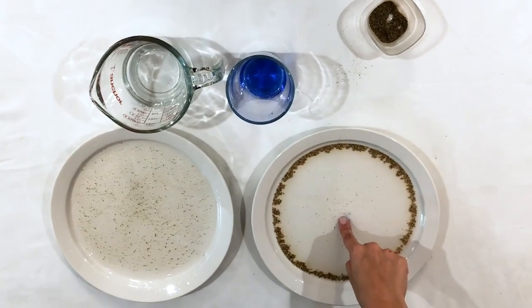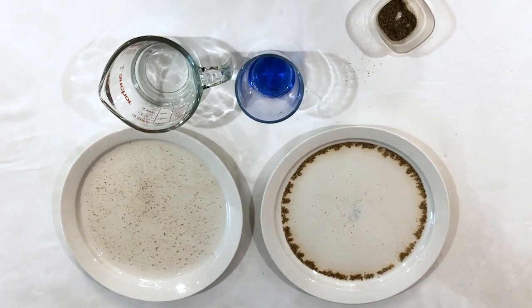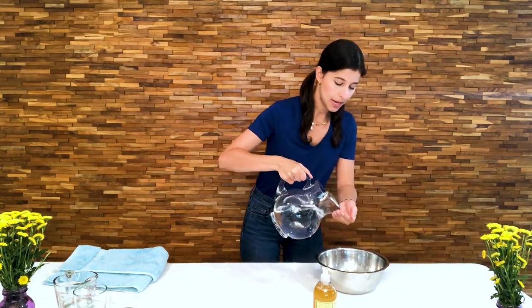Nothing. Right now the germs still want to be stuck on my finger — they have not gone away. Now I'm going to put a little bit of soap on my finger and place it in the middle of this other plate. Whoa! Did you see what happened there? All the germs wanted to separate from my finger; they wanted nothing to do with the soap. To wash your hands properly, all you are going to need is a little bit of soap and some water. Wipe your hands a little bit so that the soap can get nice and foamy and full of bubbles.